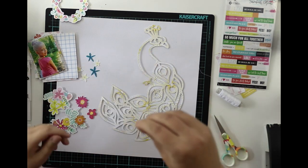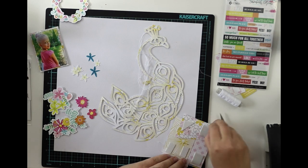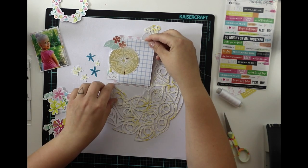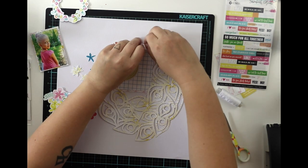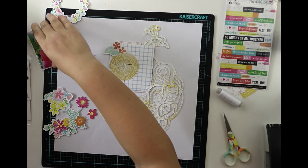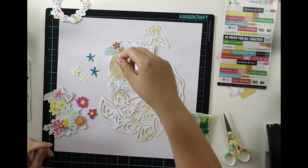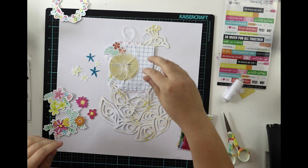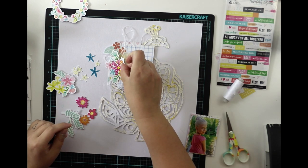I used 3D foam to add the Peacock, and then I'm going to add some thread to make a little more softness to the page. Then I'm adding the paper cluster partly on top of the Peacock, but I don't want to cover it completely. I want the head to be visible because it looks like the lovely little Peacock has a crown on top of her head, and I want that to be visible.